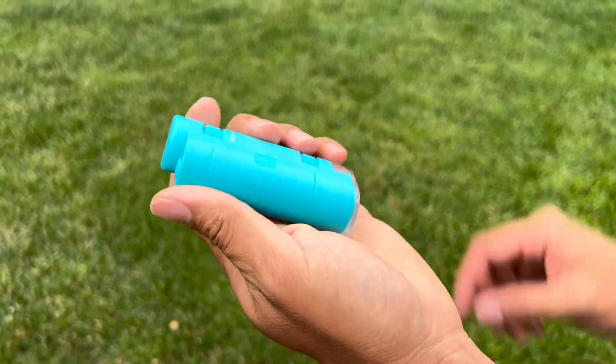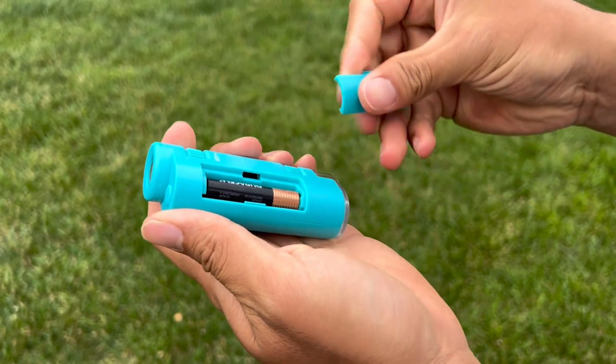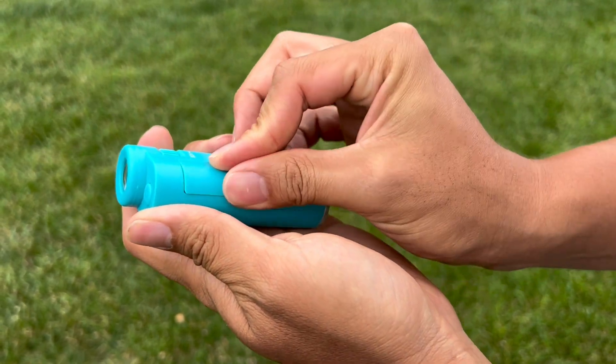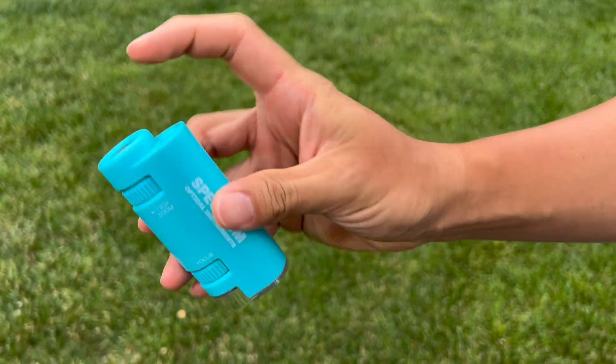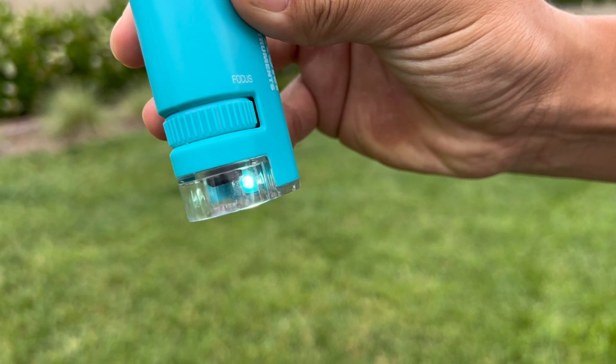To observe objects around you, first install the battery and switch on the microscope by pressing the on-off button on the top. Press the button once to activate the LED light at a low level, or press it again to switch to a high level for observation in low-light environments.